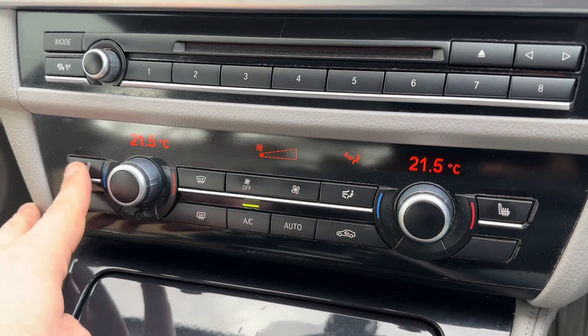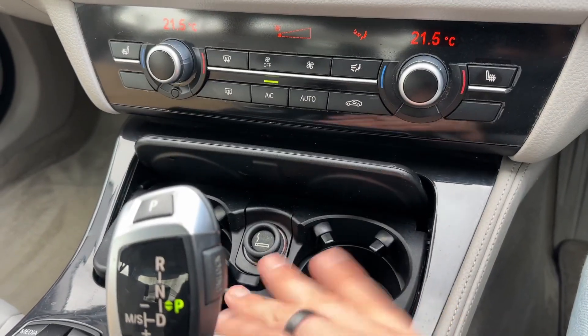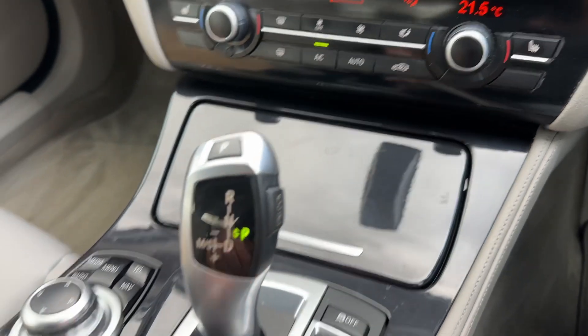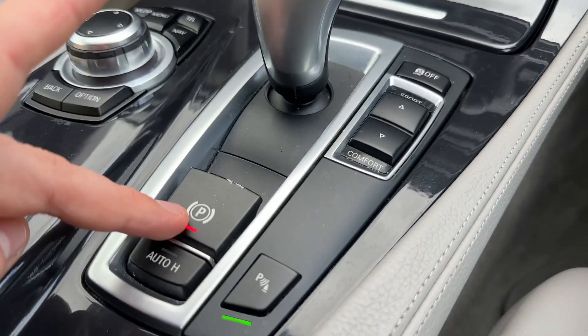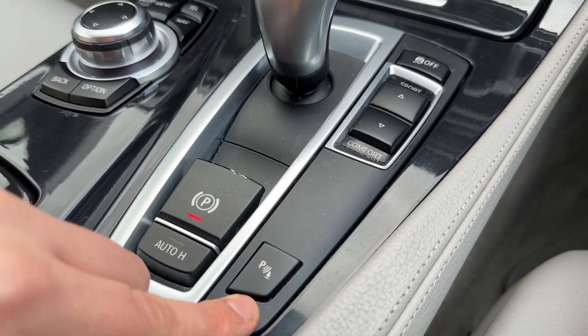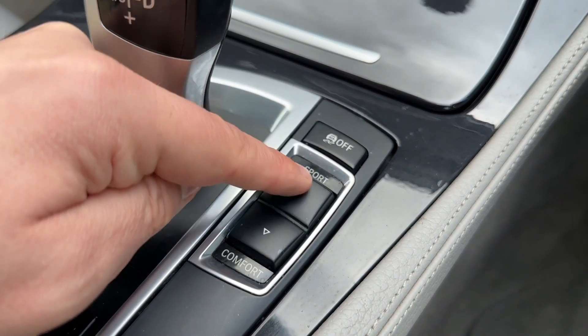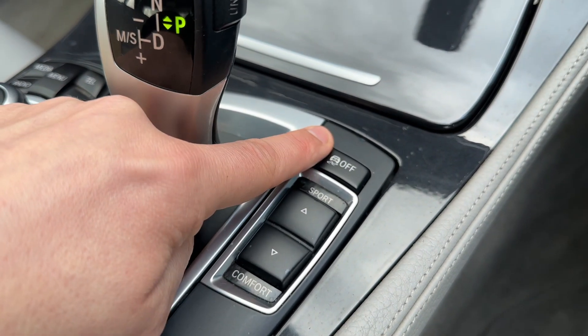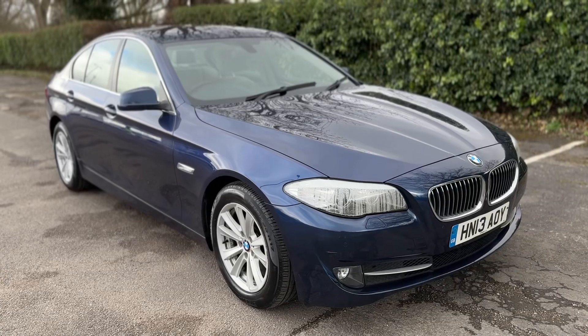We've also got a heated driver seat with three different heat settings, and the same for the passenger side. This section opens up to reveal two cup holders and a 12-volt charging socket. The gear lever is for the fully automatic gearbox, along with an electronic handbrake. We can turn the parking sensors on and off from here, and change the driving setup from sport to comfort. You can also turn off your traction control should you wish.